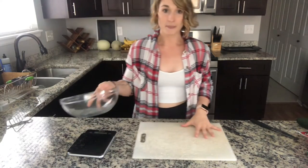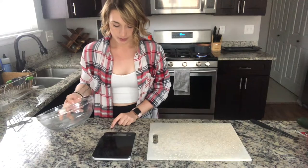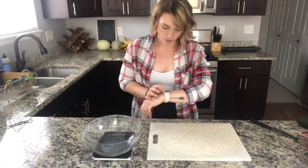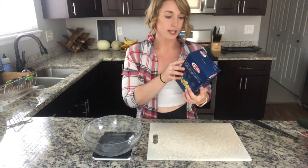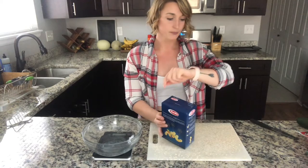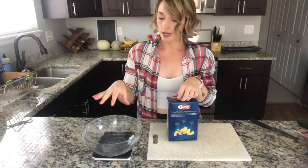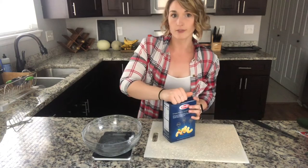We're going to start by setting aside our pasta. I'm putting my scale on, set to grams, placing a bowl on and taring it out. According to the package, 56 grams is one serving. I'm going to multiply 56 times 4, so I'm putting 224 grams of pasta in here because I'm making four servings.